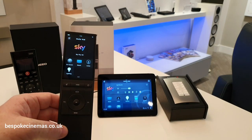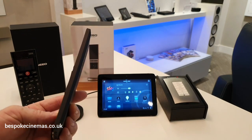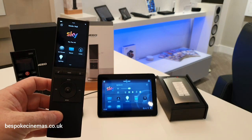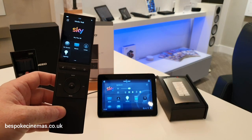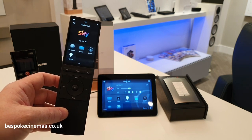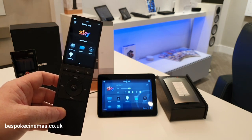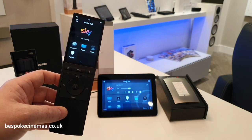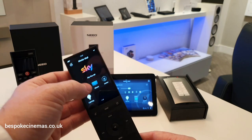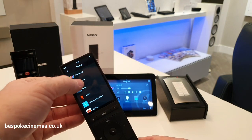It has a high quality glass touchscreen. It has a claimed battery life of five days. And this works on a Wi-Fi network rather than Zigbee, which means this can be deployed by the customer without an engineer. Simply pop in your Wi-Fi password — it will find your system automatically and it will automatically update. As you can see from the interface here.